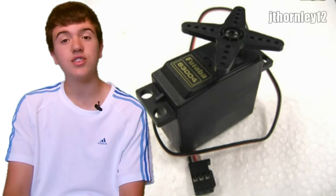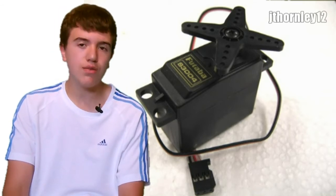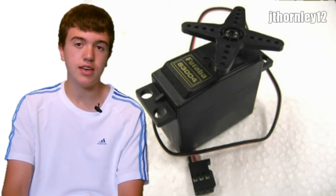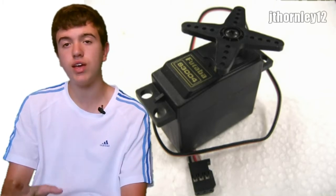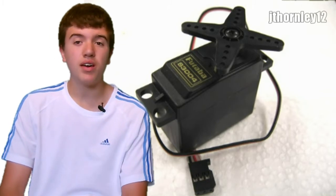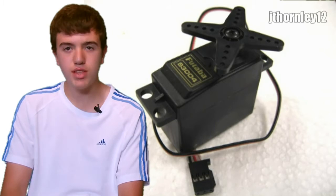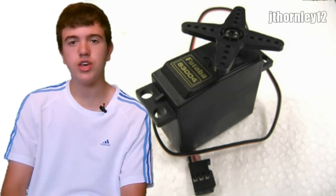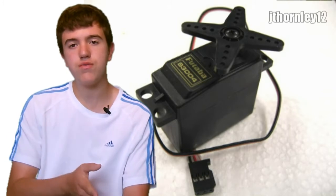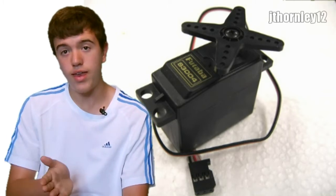I'm going to say the obvious: make sure that you have turned on the radio first and the receiver next. Especially with 2.4 GHz radios, if you turn on the receiver first and the radio after, sometimes they do not bind correctly or they do not bind at all. Always turn on the transmitter first and last off. So turn on the radio first, then the receiver. When turning off, turn the receiver off, then the radio.